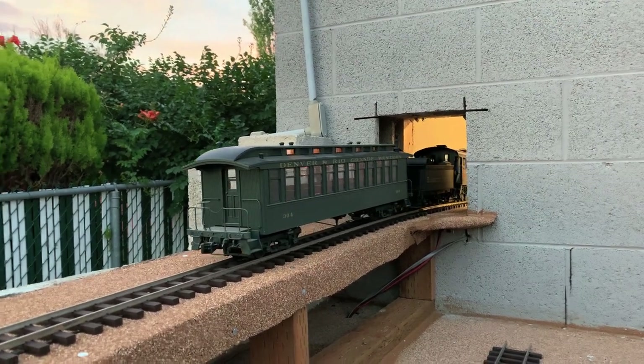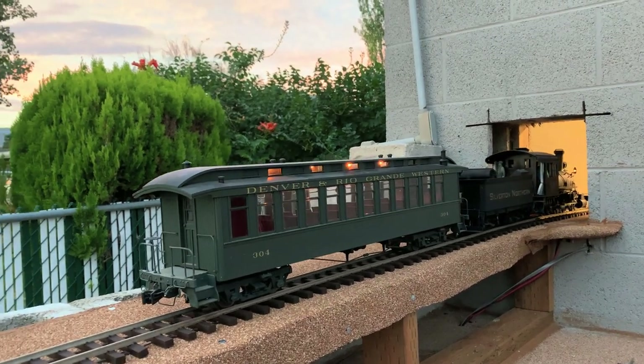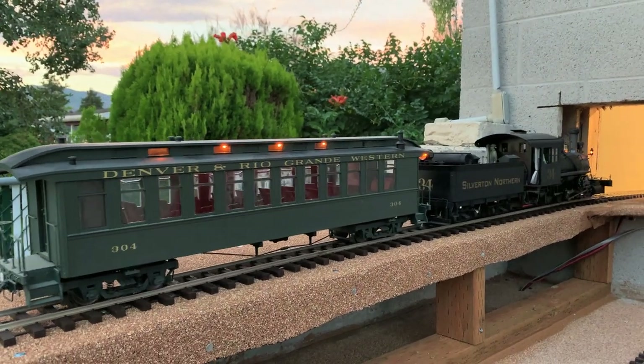Some big progress has been made. We're actually driving trains in and out of the garage now. This is really impressive.